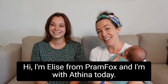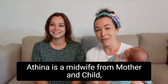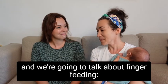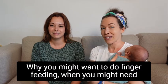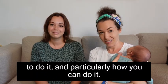Hi, I'm Elise from Prampox and I'm with Athena today. Athena is a midwife from Mother and Child and we're going to talk about finger feeding — why you might want to do finger feeding, when you might need to do it, and particularly how you can do it.